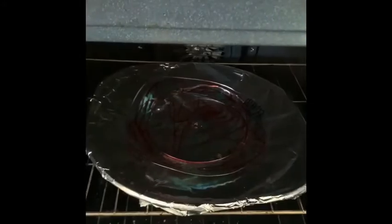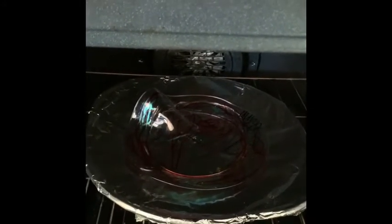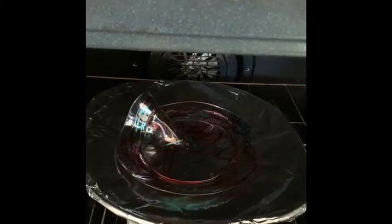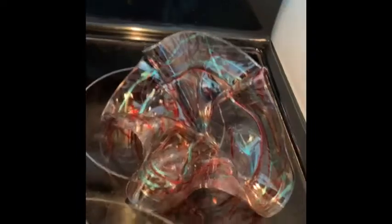Look what happens to the plate when you put it in the oven. It starts moving. How cool. So when we take it out of the oven, they all melt into different shapes. Look how pretty this one looks. This one looks like a flower. It's a little hot. Let's put it over here so we can see it. Beautiful.